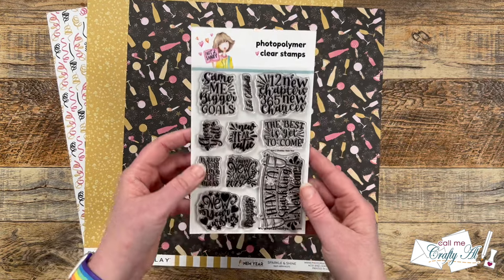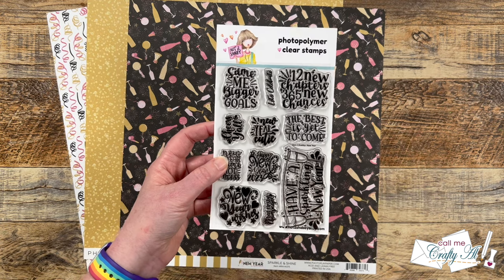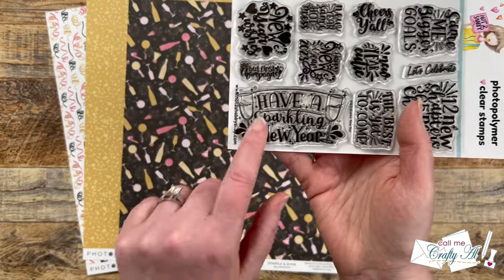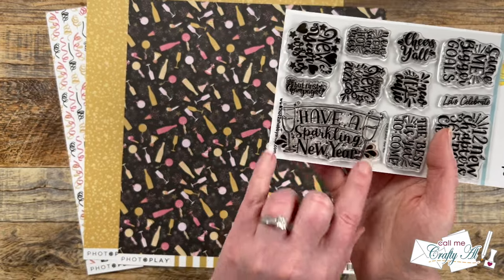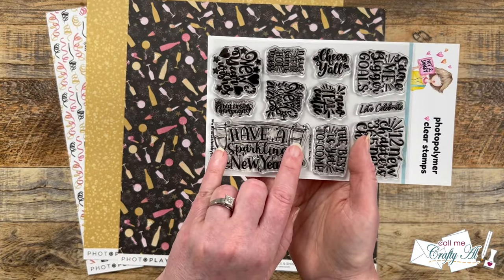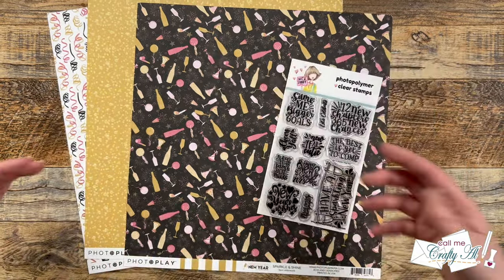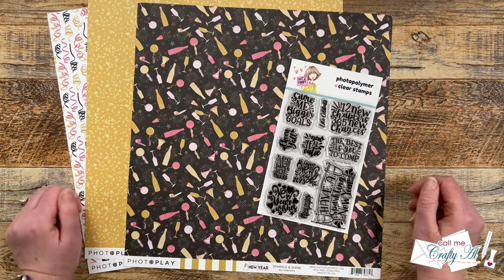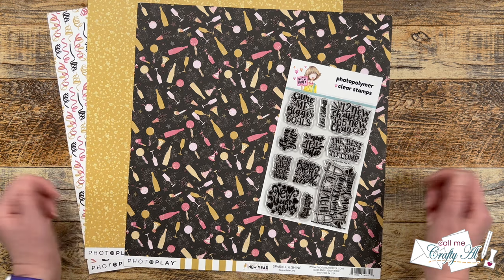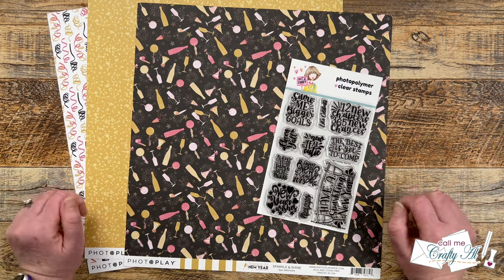For my focal point, I got out this Not-Too-Shabby stamp — I think it was from late 2022 or maybe early 2023 — called New Year, and I really like the 'Have a Sparkling New Year' sentiment. These little champagne glasses match the patterned paper, and I thought it would be fun to do a little paper piecing with the bubbly paper and those glasses. As I get into the process, I will tell you about other products and tools I use, and if I ever leave you with any questions, feel free to leave those in the comment section below.